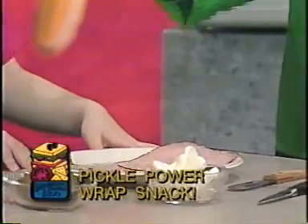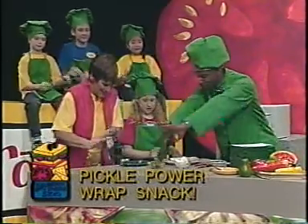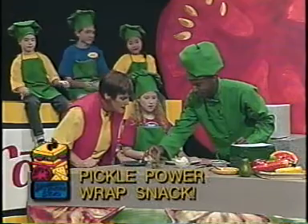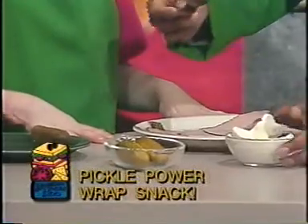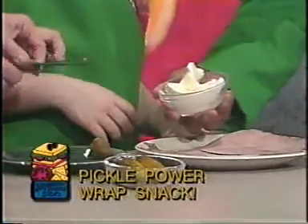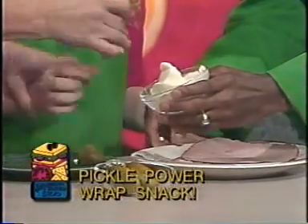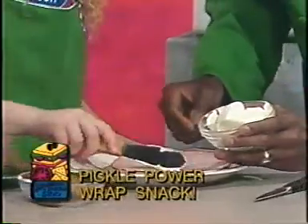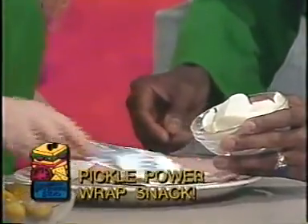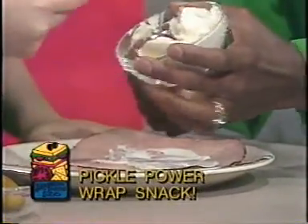Now it's so easy to do, I know we can all do this together. Pardon my fingers — they've been washed! You take a pickle, you put it there. Easy! That's the easy part. You take some cream cheese — go ahead, Rowan or Lois — and just put a lot of it on that piece of ham. Oh, it goes on the ham!